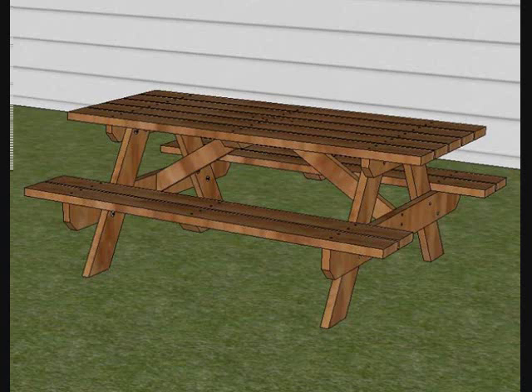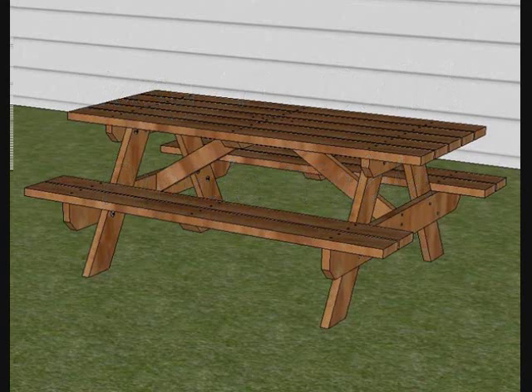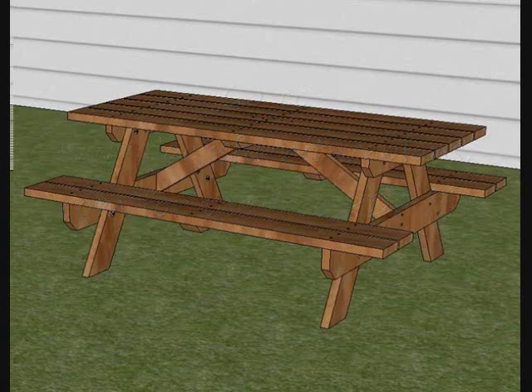Hey guys, this is Jack again. You ever just find yourself in need of a picnic table? Well, I have. It's been 40 years ago — my wife stuck her head out the back door one day and I was piling up my lumber to build my garage. She said the whole family's coming over tomorrow for lunch. Middle of August, we didn't have air conditioning, and we couldn't fit 25 people in the house. But I had a crop of lawn chairs — just didn't have 25 of them. So I started stealing boards from my lumber pile for the garage.